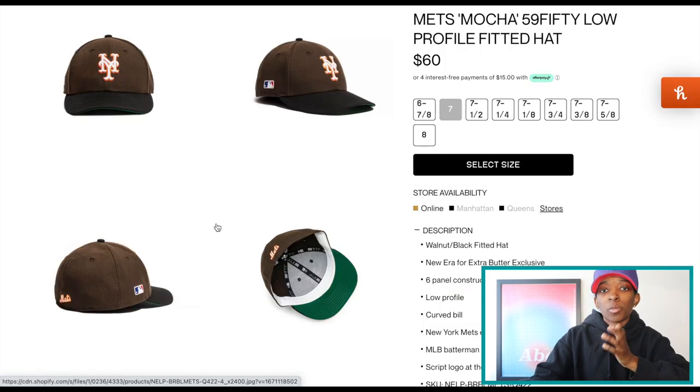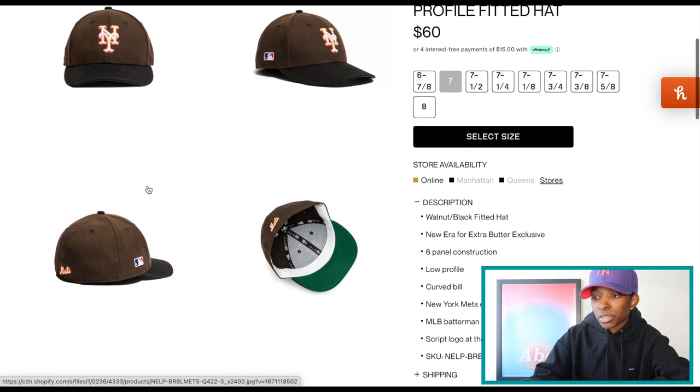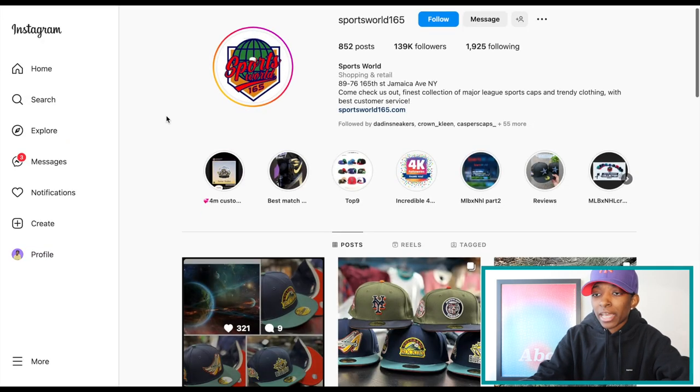Here's the low profile mocha match joint. There is a low profile and regular 5950 in each colorway for each team — the Yankees and the Mets — so you do have your choice of flavors. This one is a brown crown, black top bill, green UV, white guts. That's Extra Butter and those hats are available right now.